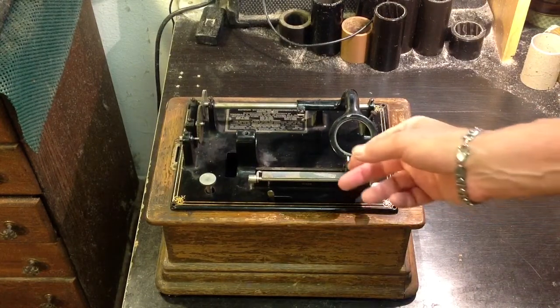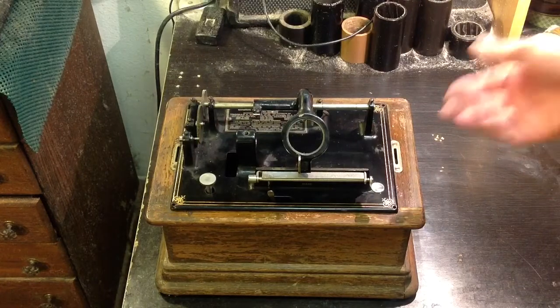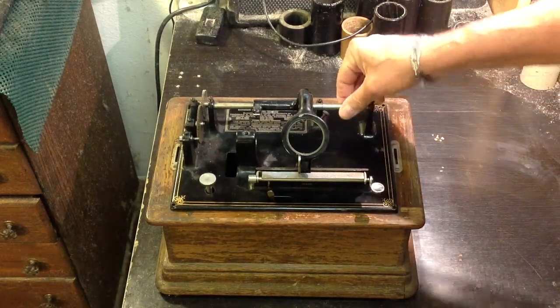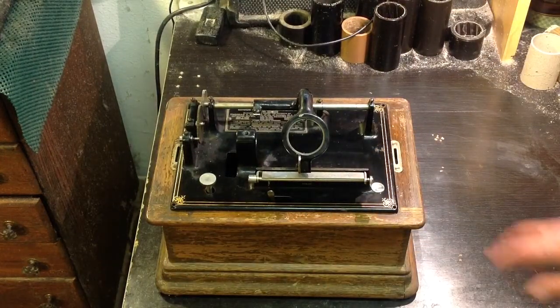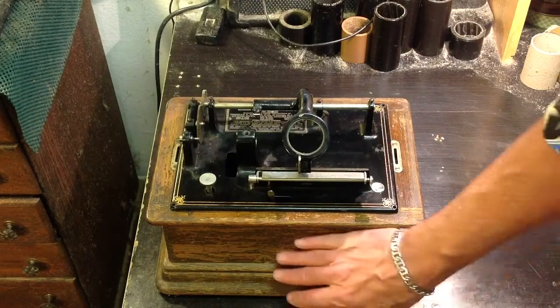I just wanted to do a quick video on it. When the bearing gets here, I'll do a video on pressing the bearing in, then reassembling the machine, throwing a belt on it, and see how it runs. I'm really looking forward to this. This was a really inexpensive machine in really decent condition. The drawback, of course, is the case — but I've got another case, actually two or three, that I could drop this into.